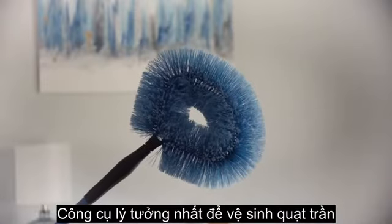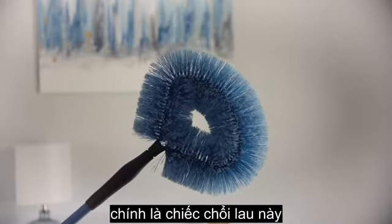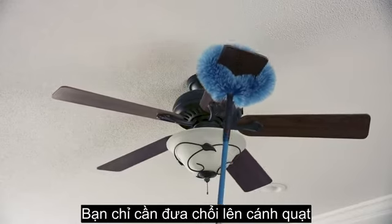The best tool for the job is one of these guys — an extendable ceiling fan duster. Just slide it onto the fan blade, move it back and forth, and you're done.